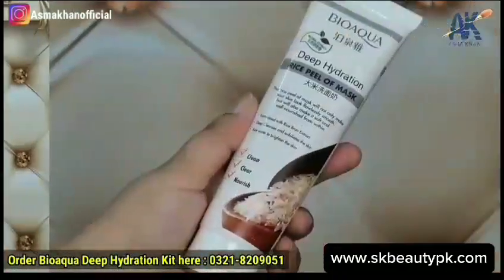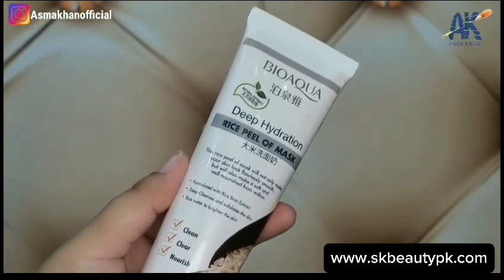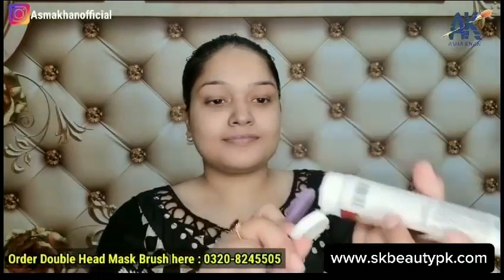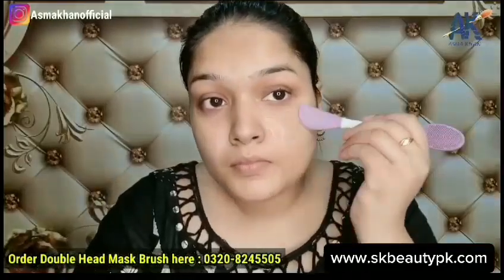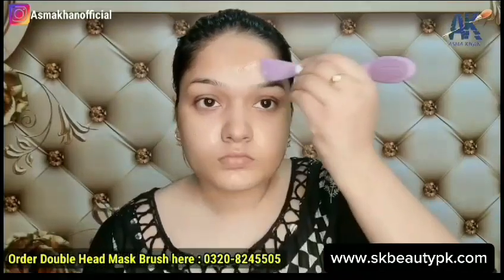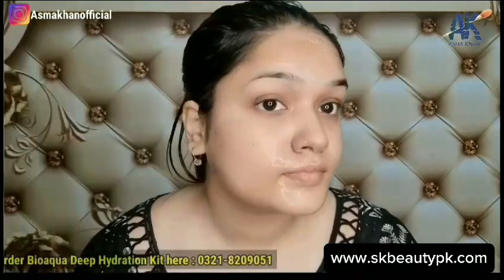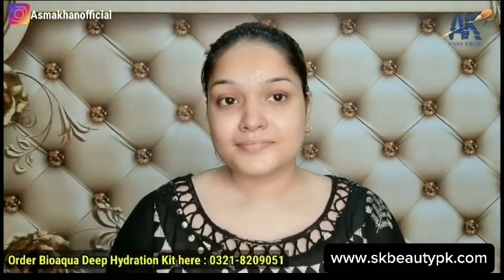My third and last step is the Deep Hydration Peel-Off Mask. This mask will set after a while and then you peel it off. Its texture is in gel form and easy to apply. I am using it with a silicone spatula, which I have also shared in a previous video, and I ordered it for around $1.99.